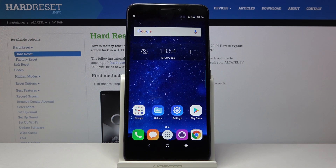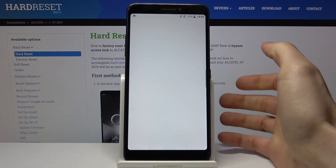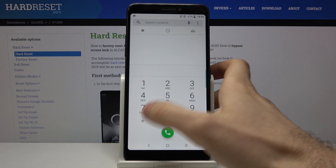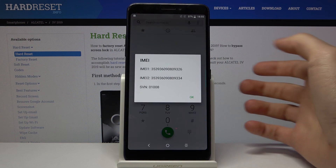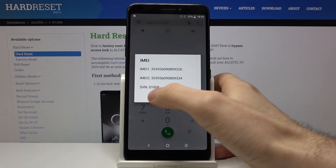Here I have the Alcatel 3, and today I'm going to show you how to check your IMEI number and serial number on this device. The first method: open the keyboard on your phone and enter the secret code, which is asterisk pound 06 pound. Here you can see IMEI 1, IMEI 2 information, and the serial number.